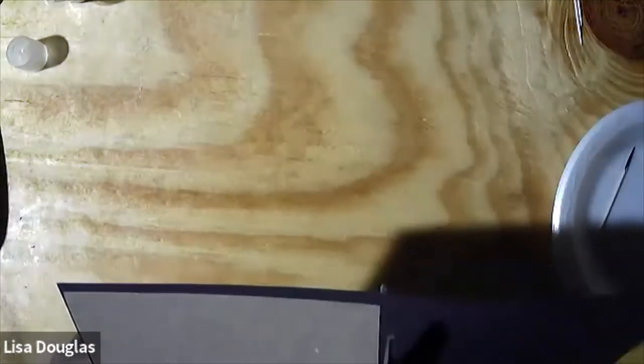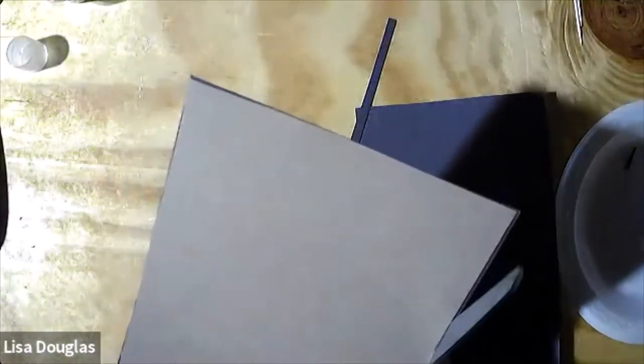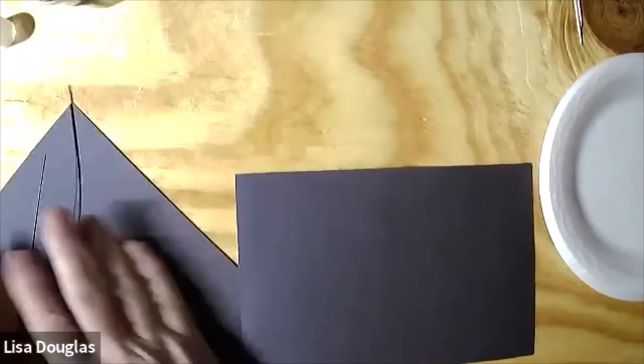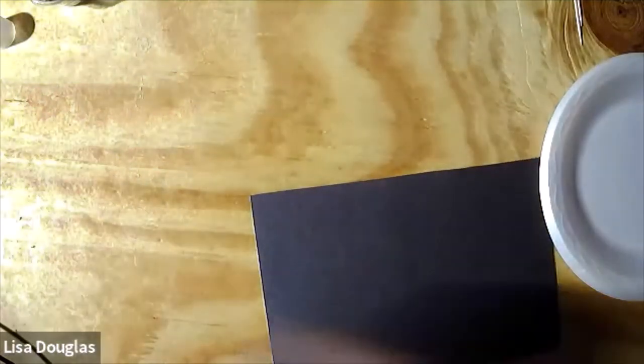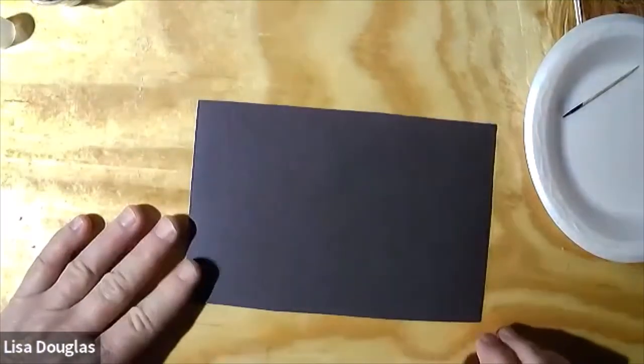I'm just going to trim around the edges of it. If you wanted to put this in a frame, you might want to cut your cardboard to be the same size as your frame. I didn't really think about a way to hang it up, so maybe when you're done you'll have to poke a hole through it with a nail and give yourself a little place to hang a string. I'm going to clean up some scraps and make sure I don't have any wrinkles in it — probably won't be able to see the wrinkles anyway, but I like to have a nice smooth surface.